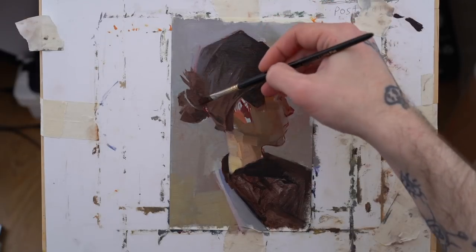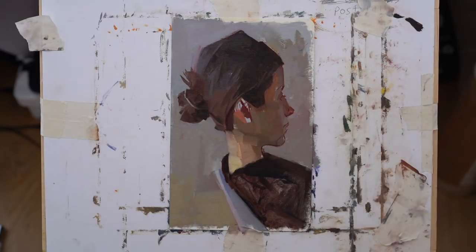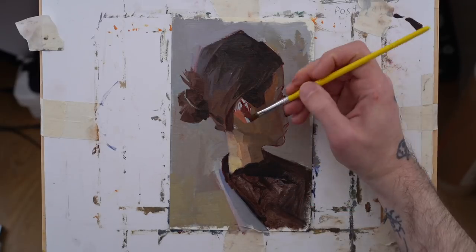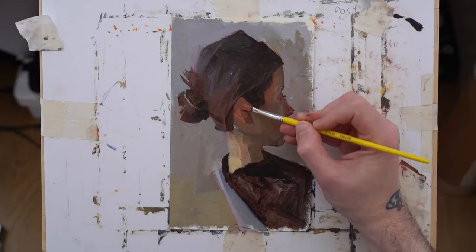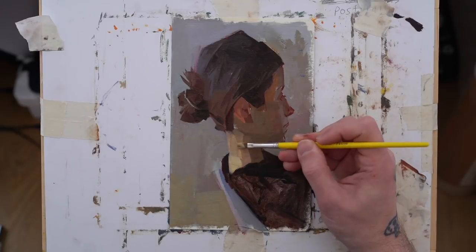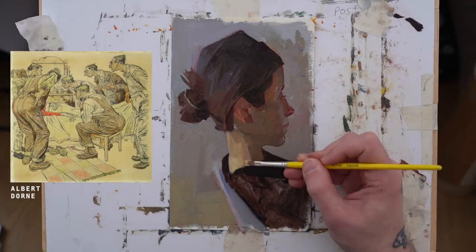I've had people over the years tell me that pushing character is a lesser attempt at drawing or painting, that there are more elegant ways of solving a portrait. Whenever I hear that, I tell them: what I'm hearing is that you wouldn't do it. I am absolutely certain of what I'm doing and why I'm trying to push character. I come from an illustration background — Albert Dorn, illustrators like that — they are one hundred percent character.